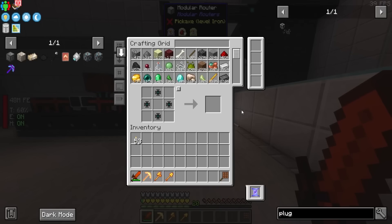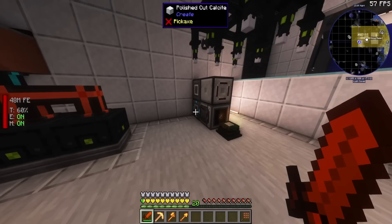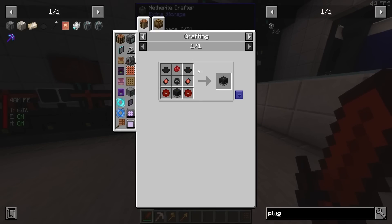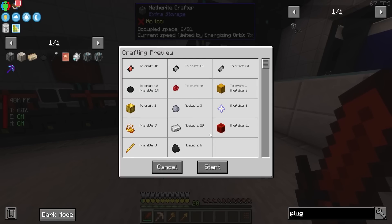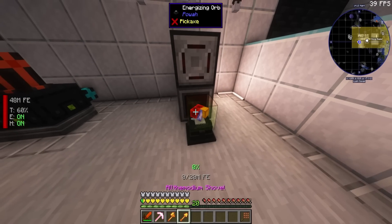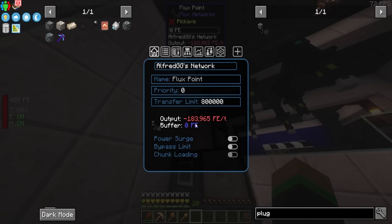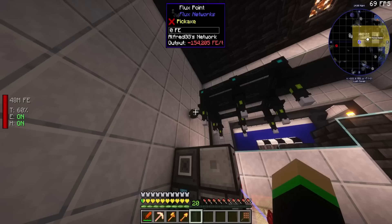All right, now that that's over with and we have like two frames per second, we can go ahead and make ourselves some of those nitro crystals. Let's see what it takes to make those nitro generators. We're going to need two nitro capacitors per one of these, so that means I'm going to need 10 capacitors. They take 20 million power to make, and this is pulling 183,000 FE per tick when it does make it. Jesus Christ — 183,000.